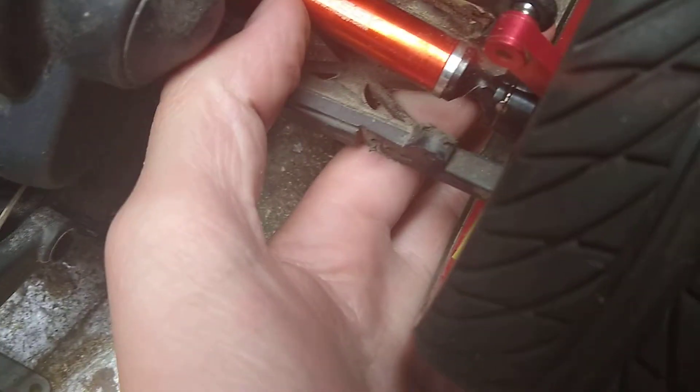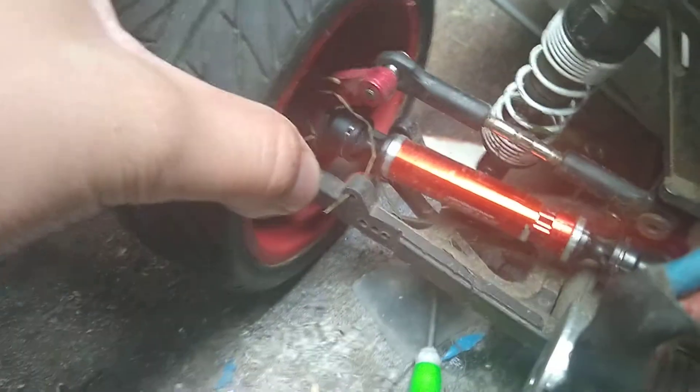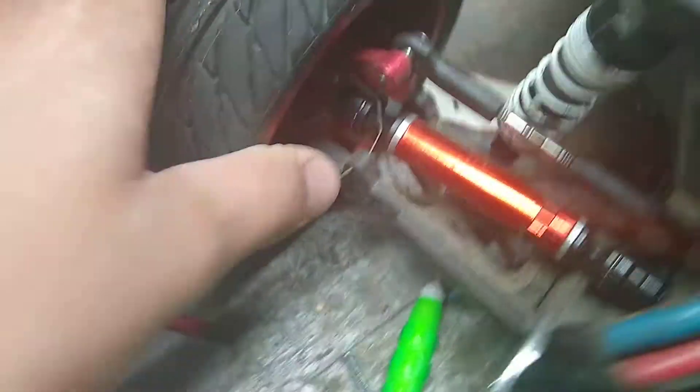Right here I have the Integy aluminum draft raster — it was the wrong one so I had to cut them up a little bit, both sides. I have the aluminum caster hub gears or whatever. I have a 20kg aluminum servo.